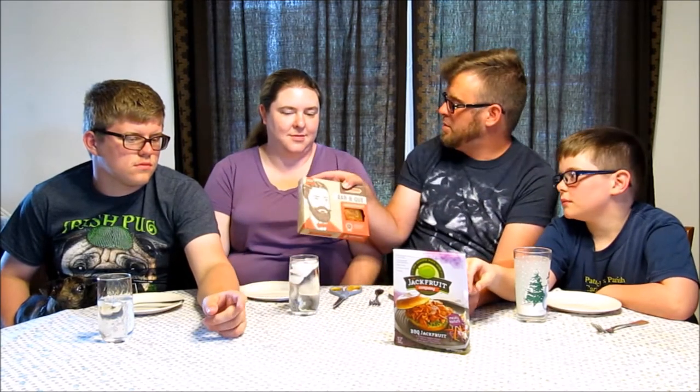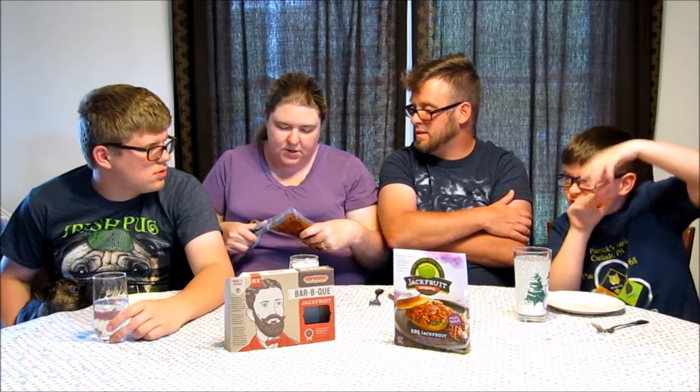We'll start with the Upton's jackfruit. Jessica, would you open the jackfruit please? So there's a lot of talk about barbecue jackfruit right now in the vegan community. A lot of people are using this as a pork replacer — barbecue pork — which is why it's barbecue flavor. Both products say you can eat right from the package. We're going to open it up and taste it just as it is, cold, right from the package.